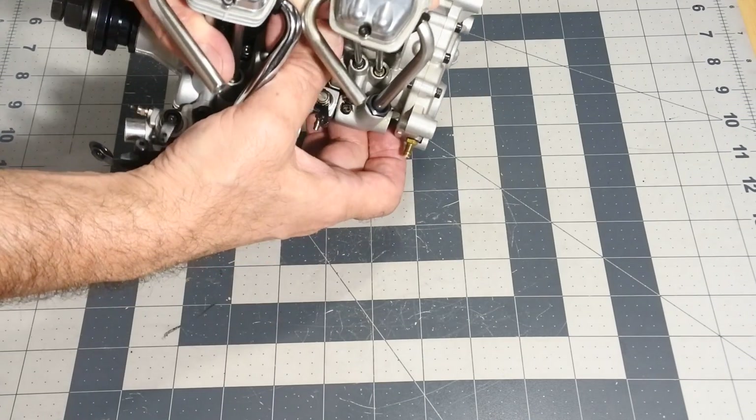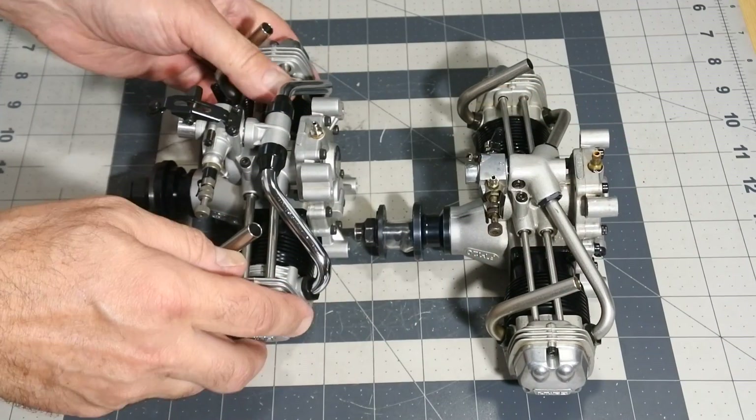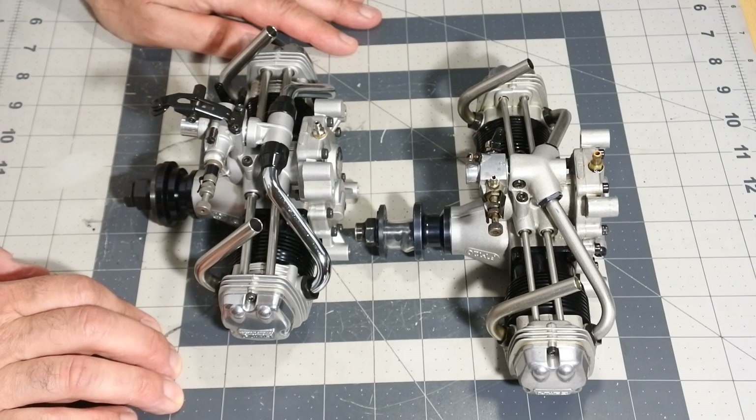As far as I know, both engines use the same cylinder piston assemblies from the well-known OS FS60-61 engines. So, it is time to mount the engine on the bench and start it.